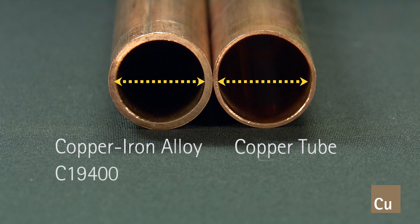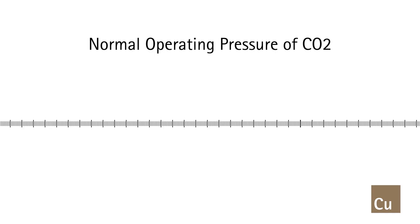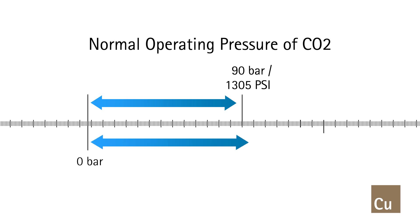Copper iron alloy C19400, marketed by a number of tube and fitting manufacturers and identified by their individual trademark names, has met the demands of CO2's high pressure and temperature operating ranges. In fact, copper iron tube is rated for pressures in the range of 90 bar, or about 1,305 psi, to 130 bar, about 1,885 psi, well within the operating ranges of carbon dioxide refrigeration systems.